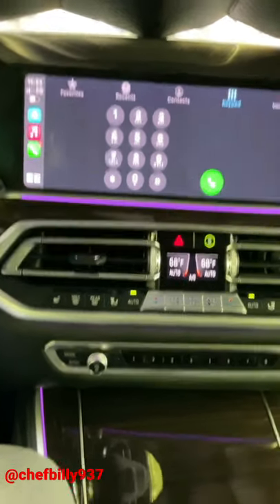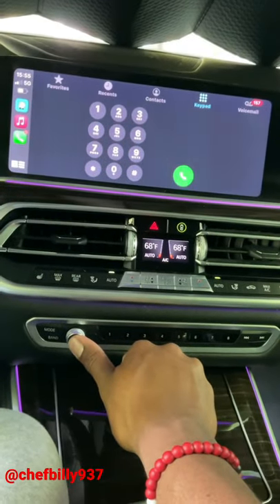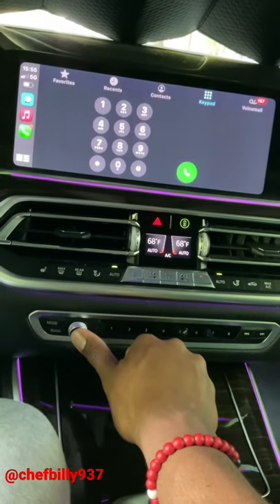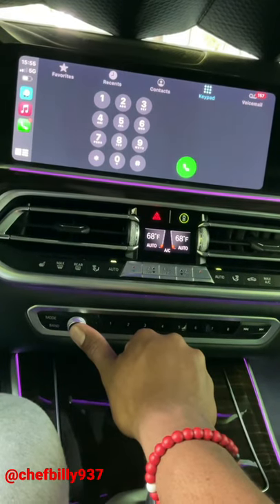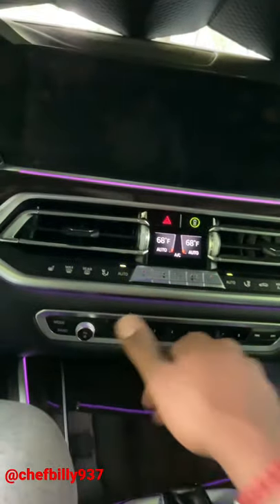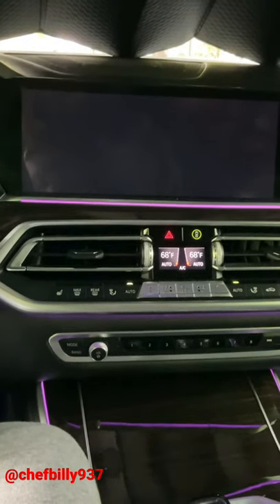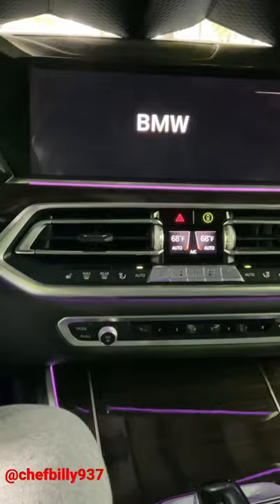What I found out is that you can just press this button right here for a good 30 seconds. The screen is going to go all the way blank — completely black. Once the screen goes completely blank, all you're doing is resetting the whole system. It should take some time to start back up by itself, and that should solve any small issues you have.